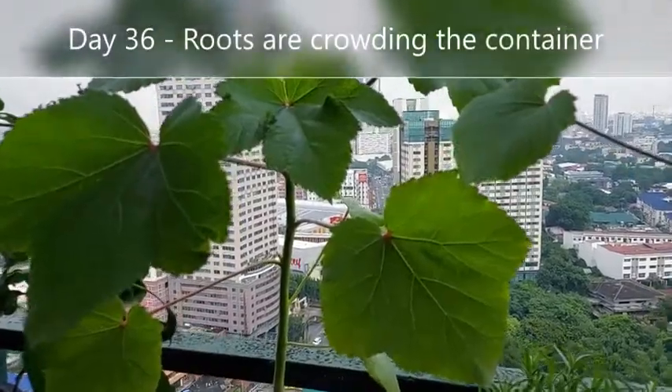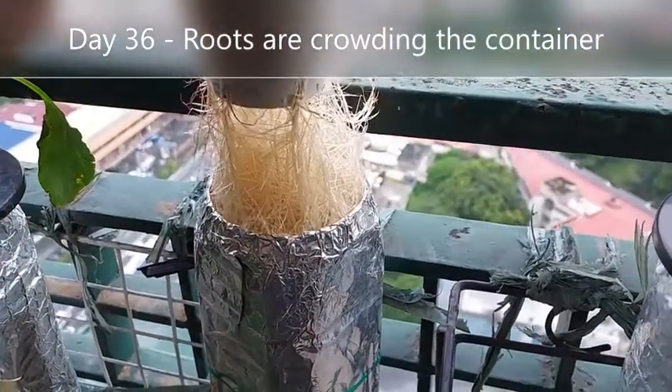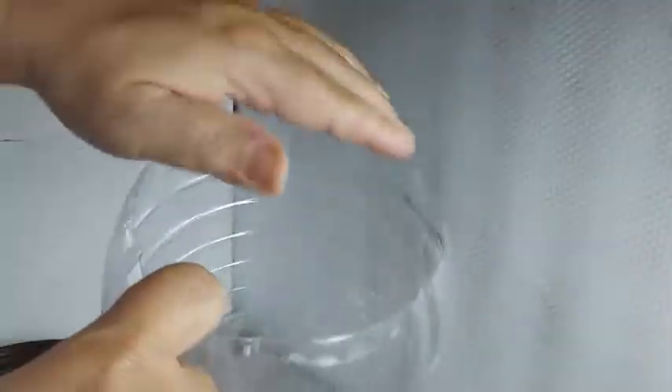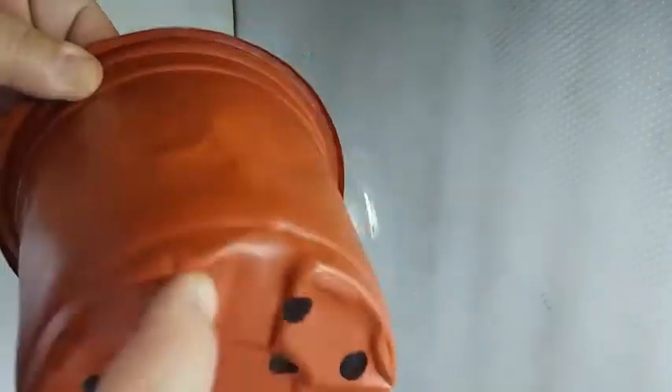On day 36, the roots are much more and longer, so this time I transferred the okra to a 6-liter container that previously held distilled water. To hold the cup on the 6-liter container, I used a larger plastic nursery pot and placed a hole in the center large enough to hold the 8-ounce cup, then covered the sides with cocopeat.